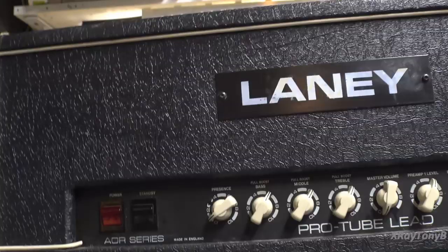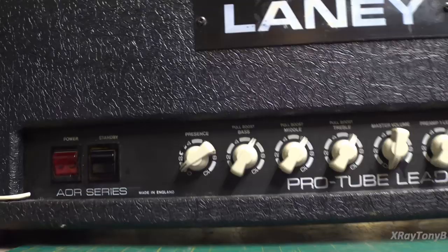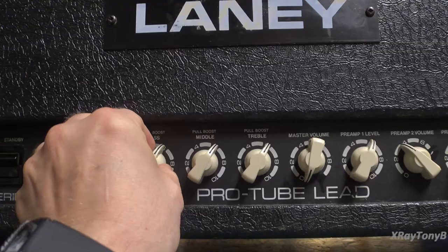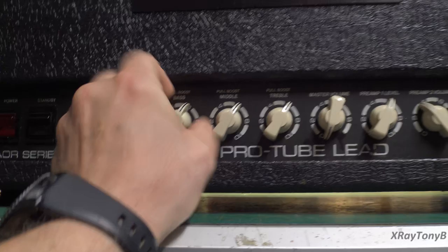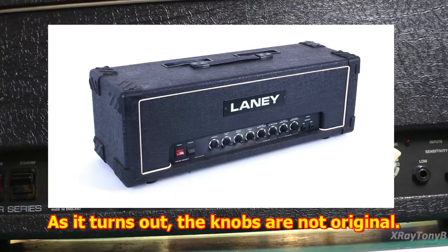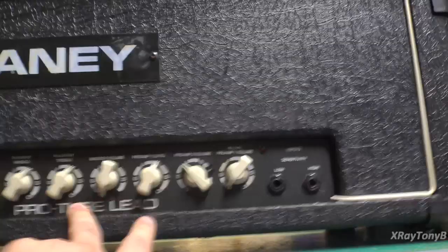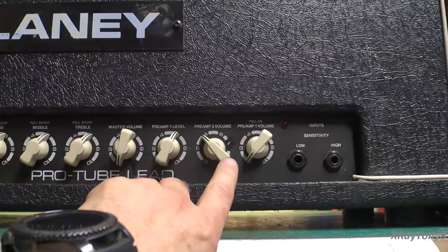First of all, let's look at the front. You can see it's a pretty straightforward amplifier with a power and standby. It has a presence control. Something kind of unique I noticed is it has bass, middle, and treble boost by pulling out the knobs. I'm not even sure about these chicken-head knobs — I don't know if these are original to the amp or not, but they're really cool looking. It has a master volume and a couple of different preamps.